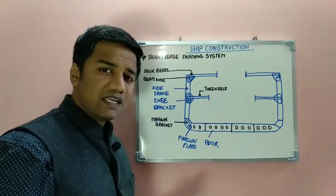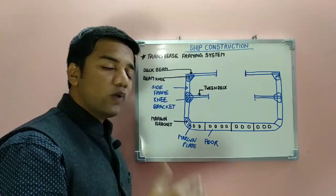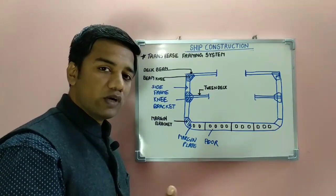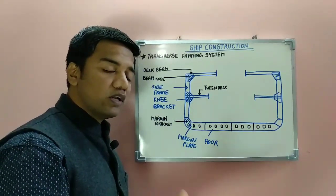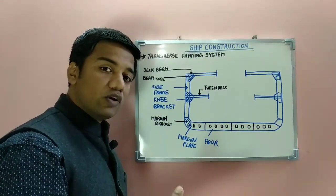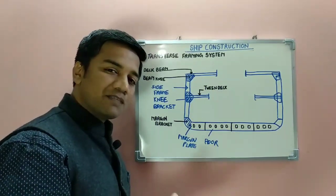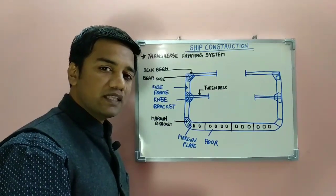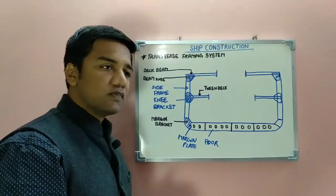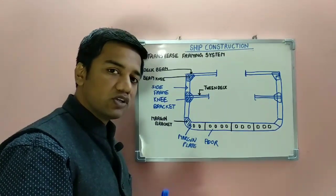The transverse framing system, as the name suggests, helps to stiffen the ship in the transverse direction. It is usually used on ships of less than 120 meters in length, where the relative longitudinal bending moment is less. Past experience has shown that ships of less than 120 meters in length are usually fitted with transverse framing systems, wherein the stiffeners are placed in the transverse direction — that is, the athwartship direction or breadth-wise.